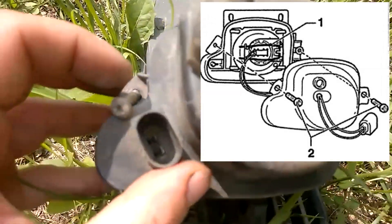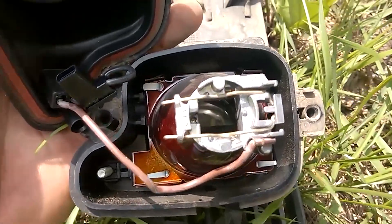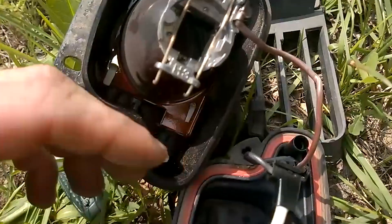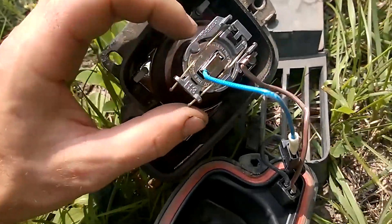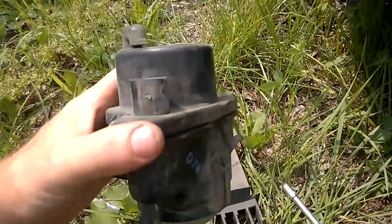Lifting the rear cover of the light, connect the new bulb and insert it into the bulb holder. I connected the bulb to the connector, then inserted it into the reflector and screwed the rear cover back.